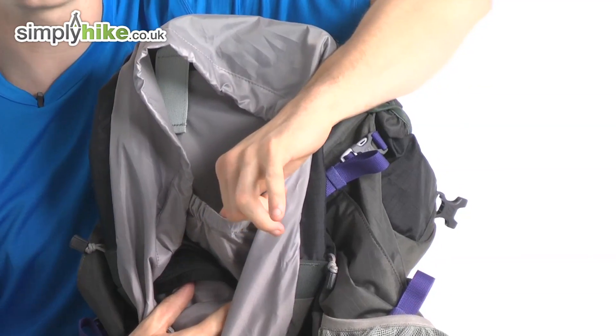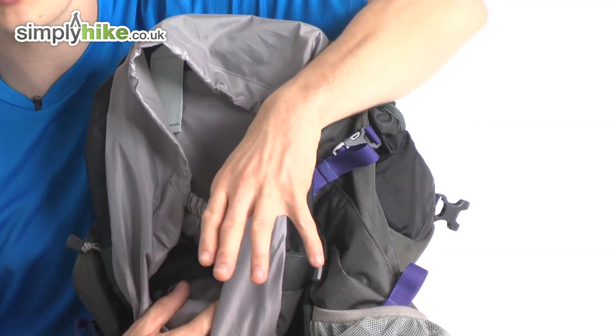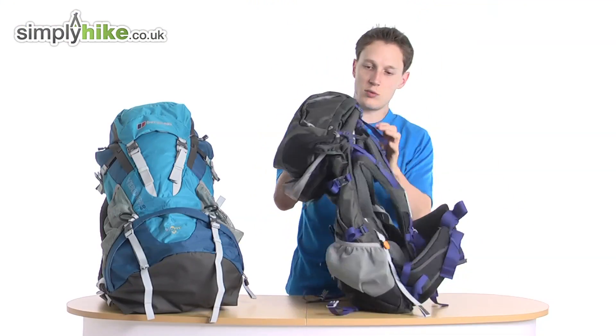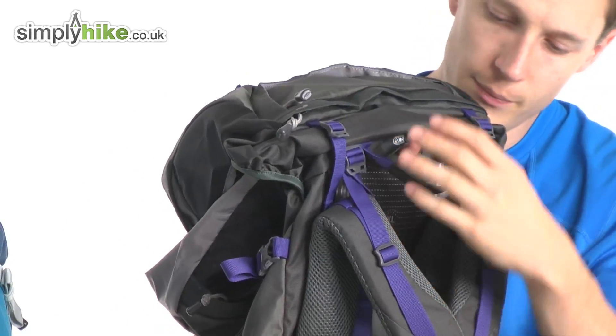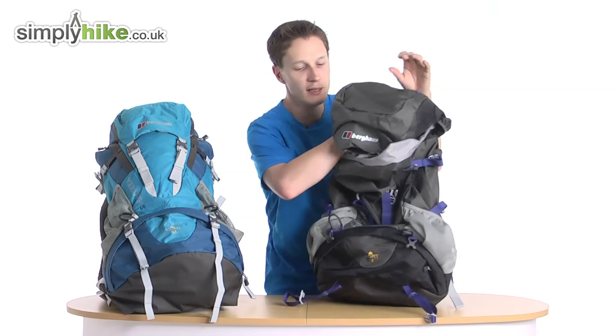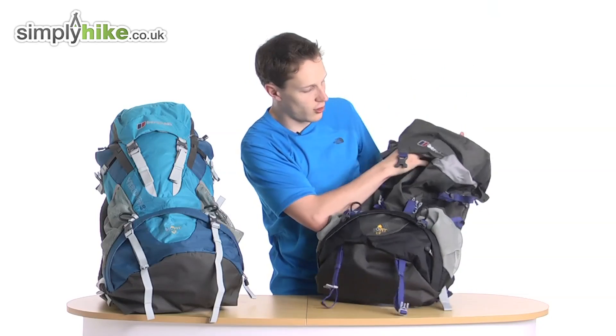Inside the main compartment you have a sleeve for your hydration pack. So if you have a CamelBak or an Osprey system, pop it in there — the hose comes through the top and you can attach it to the strap part of your rucksack.